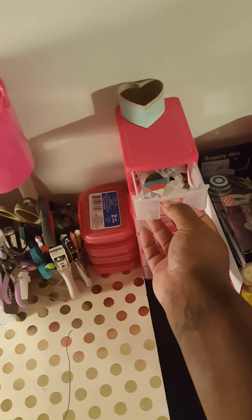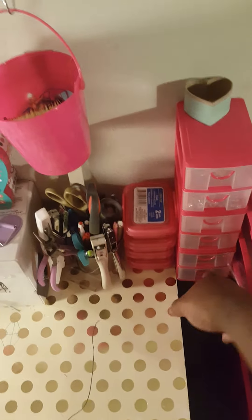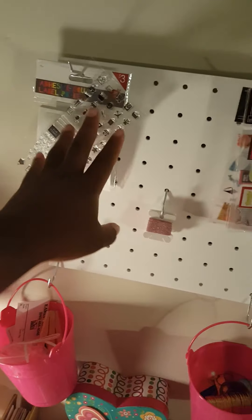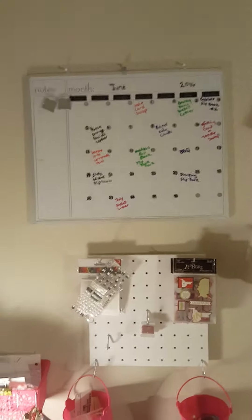I got sequins and things for different projects in here. This has all my planner clips that I've already used. These are my eyelets, bags, and wood veneers and stuff like that. This pegboard I got from Target — I usually just hang up stuff that I'm working on. Somebody gifted me these washi tapes, so I usually keep those up here for my planner. This is where I keep track of all my swaps for the month — June is basically over, so that's what I do.